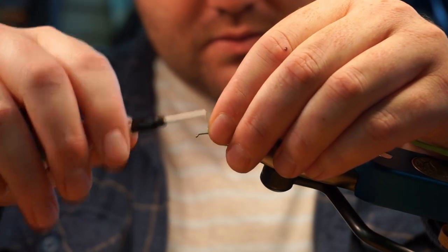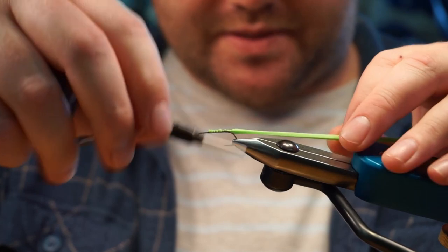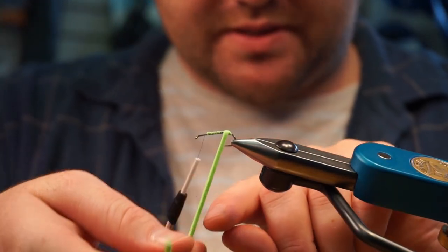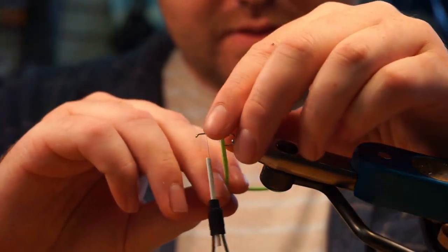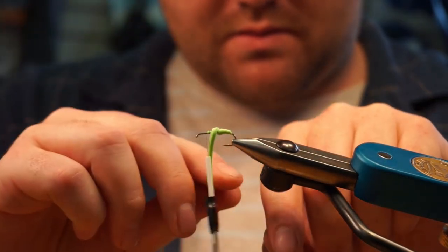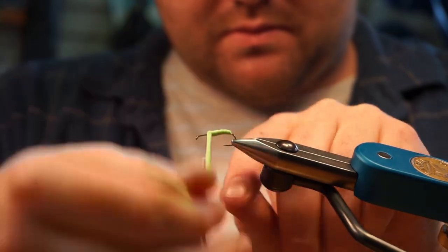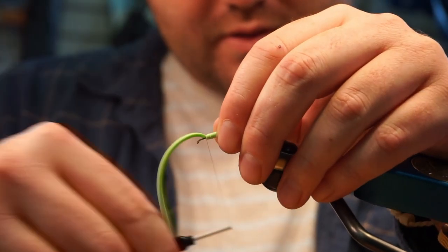This is chartreuse foam. I'm just going to tie this in here. You don't need touching wraps — I like it to trap a little bit of air in the body. Start wrapping, and I don't pull this stuff tight. You can see if you pull it tight it'll get that body nice and thin, but I like them a bit chunkier than that.